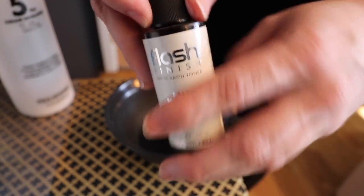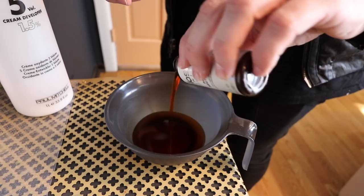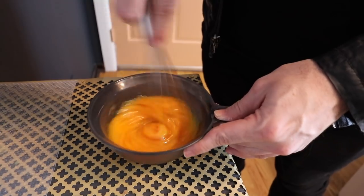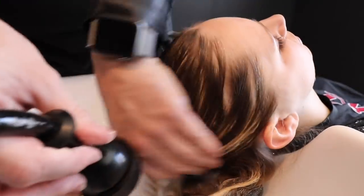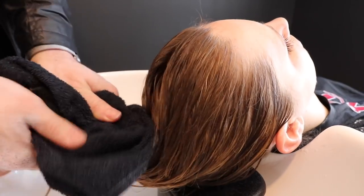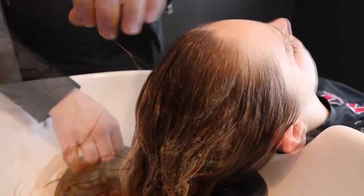Now I'm going to go in with Flash Finish Pale Neutral. This is a flash finish toner, which means it tones quickly. I'm not really looking to neutralize anything — just to put a finish over the top. I mix it one-to-one: one ounce of Flash Finish Pale Neutral to one ounce of 5 volume developer. I rinse out her hair, shampoo it, then towel dry. The reason you towel dry before toner is that soaking wet hair will dilute the toner.